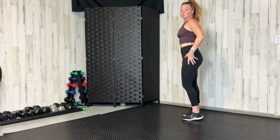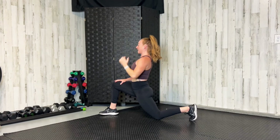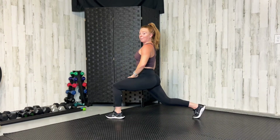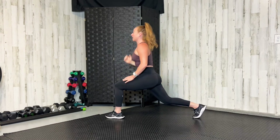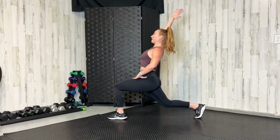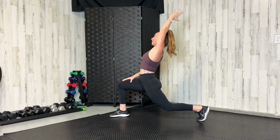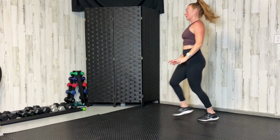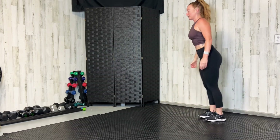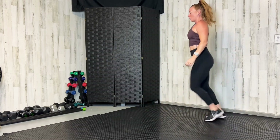Now we're going to do lunges with a little hip stretch. Take a step on the right, drop down, reach up to the sky, and stand back up. If you can't get all the way down comfortably, stop wherever you need to. Stretch that hip — you should feel a good stretch in the hip on the back leg as you lean back. Opposite hand goes up to the sky, look up. Let's do two more — go all the way down if you can, open up that hip.